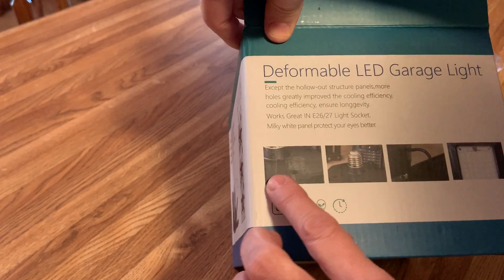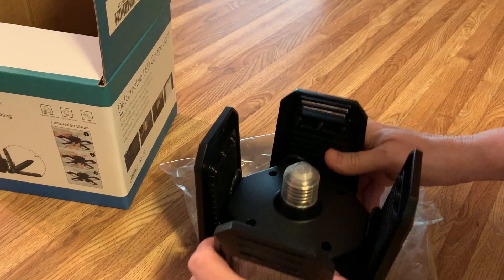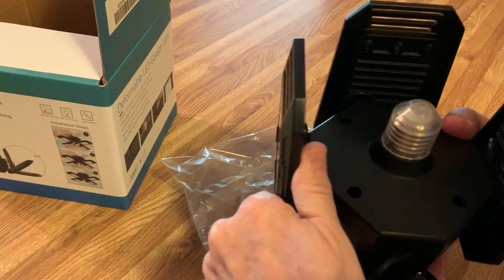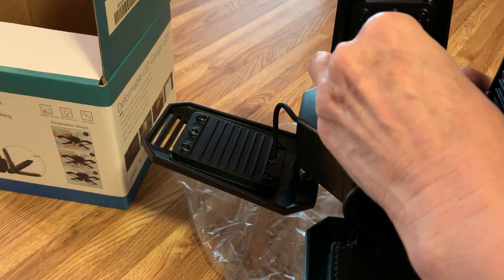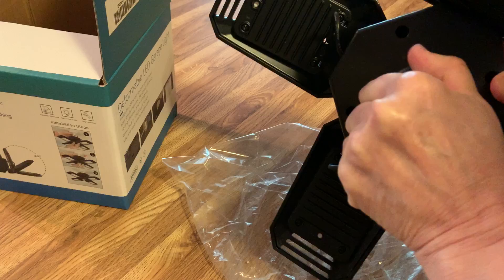Apparently all I have to do is simply go take this out there, unscrew the old one, and screw this one in — and we're good to go. I'm pretty excited. This must be a plastic cap that comes off.